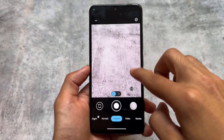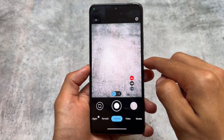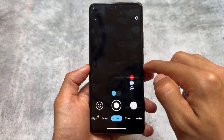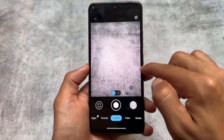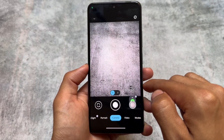Many GCams nowadays are approximately 400 to 500 megabytes, but this GCam is quite underrated — it's less than 100 MB, around 70 MB, which is really good. And it has all the useful features you need in a GCam, including a lot of additional features as well.